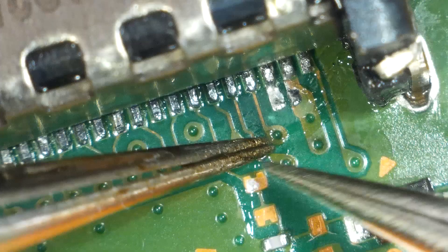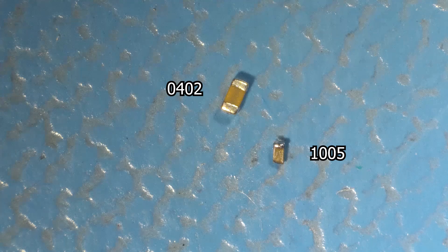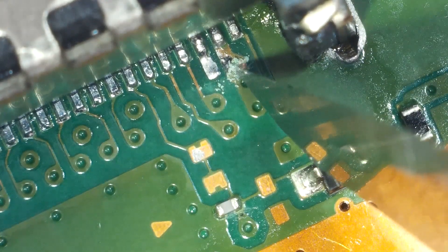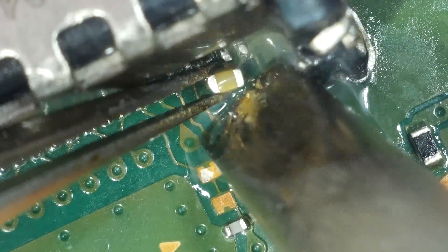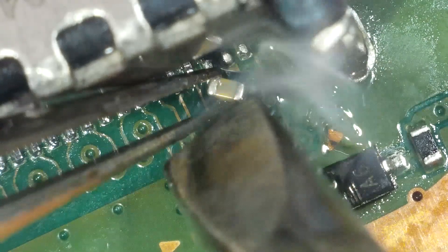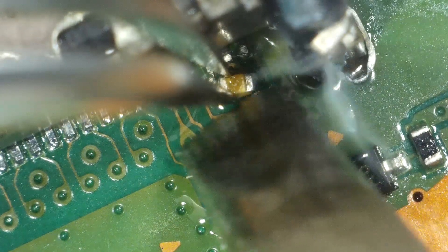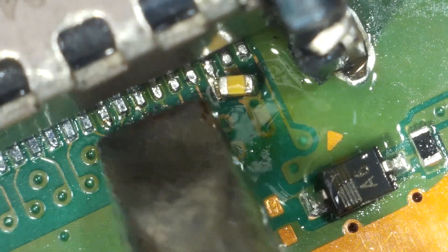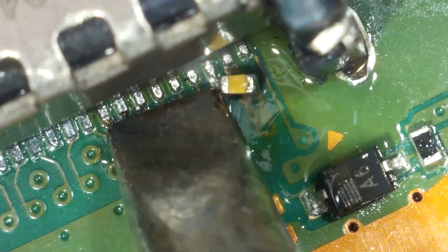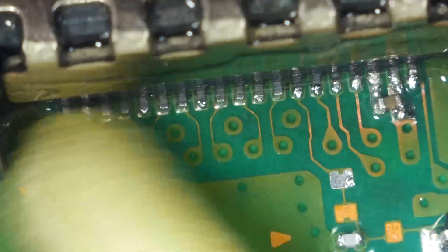It's a 100nF capacitor, size 0402, but unfortunately 0402 was the smallest size I had. In order to fit it I had to enlarge the pad on the 5V trace, but it was still too big to solder successfully. I ended up taking an 0201 size cap off a PS4 donor board and managed to get it on there.